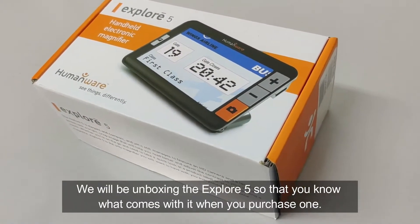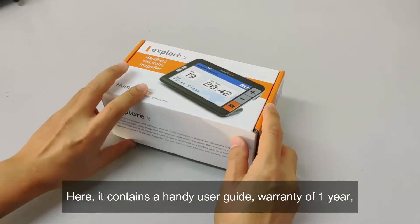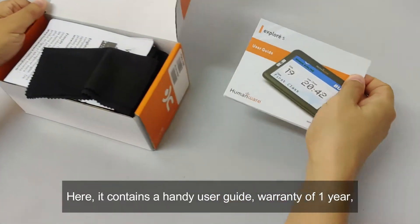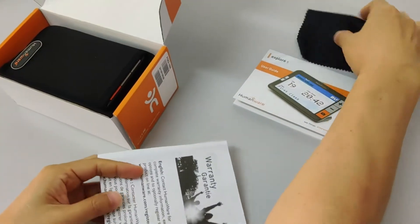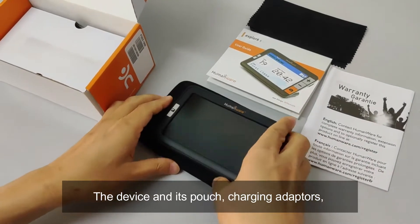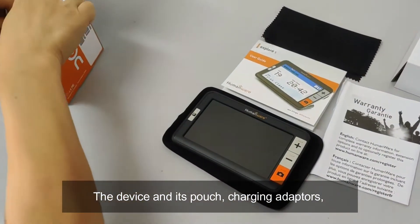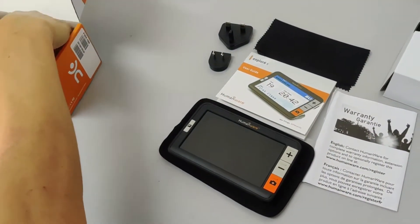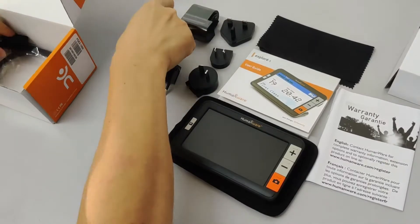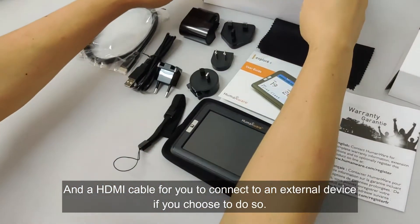We'll be unboxing the Explore 5 so that you know what comes with it when you purchase one. It contains a handy user guide, a warranty of one year, the device and its pouch, charging adapters, and an HDMI cable for you to connect to an external device if you choose to do so.